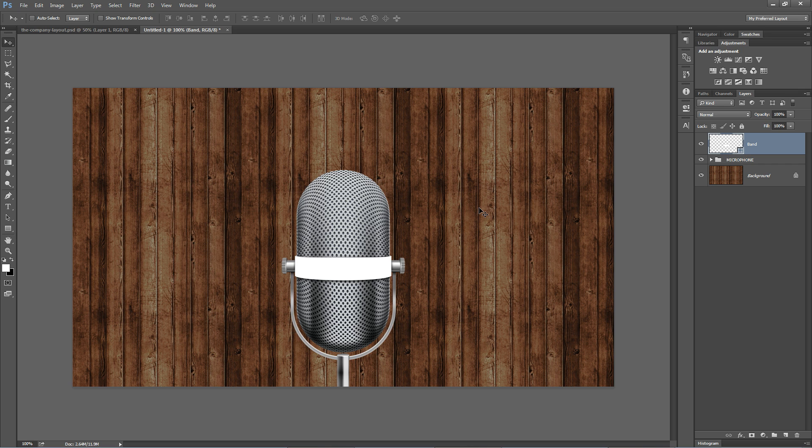Let's talk about metallic gradients. You can see this microphone here on the screen has a number of metallic gradients, all running different directions. We're going to add a metallic gradient to this white band going around the center of our little retro microphone here.